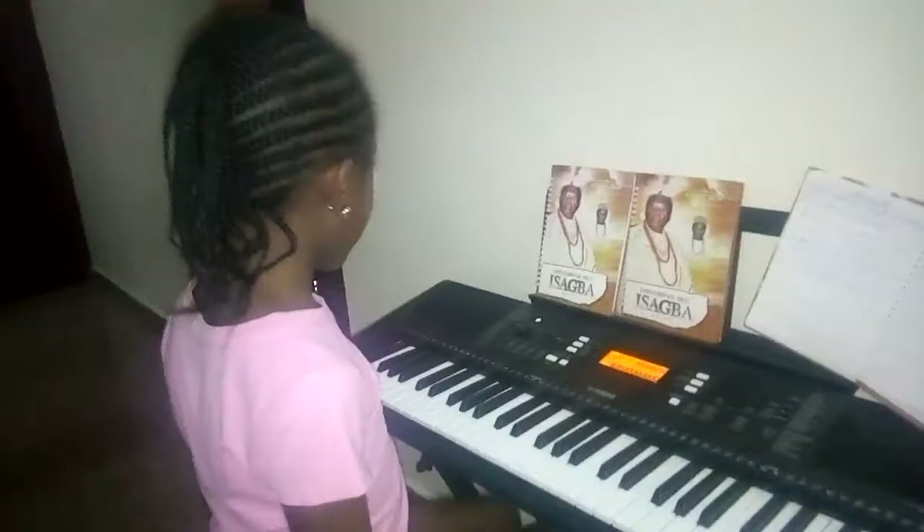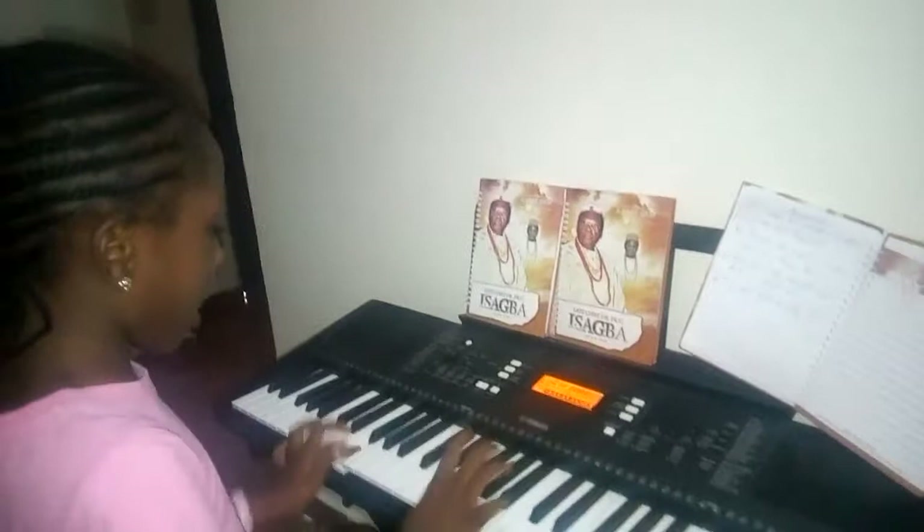One, two, ready, go. Beautiful. Clap for yourself. Alright.